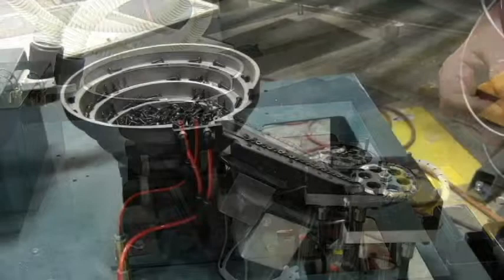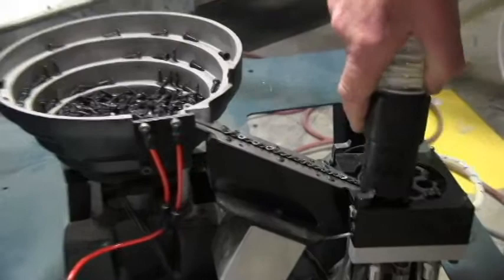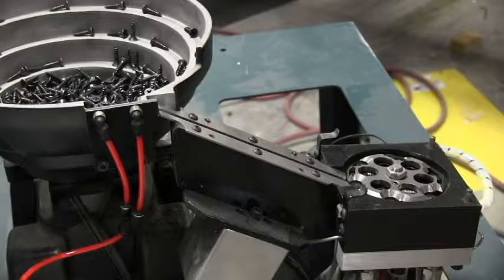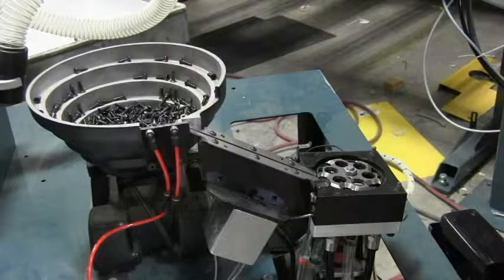To remove the screws from the rotary escapement device and the ramp, the system has a vacuum unit on it. Turn the vacuum on and we can easily remove all of the screws from the escapement device and the ramp. The vacuum unit can also be used to remove the screws from the bowl when you're changing the color of the screws.